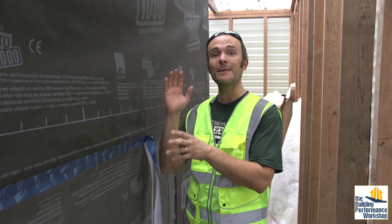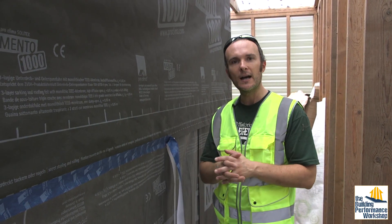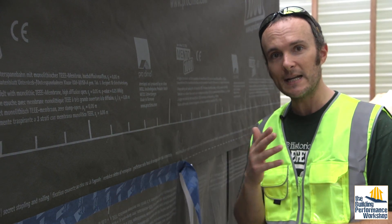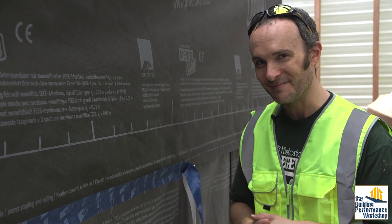I'm going to show you the inside, which is going to be Intello — same company, different material. Check that out when it comes out. Subscribe to the channel to get automatically notified. Go to our buildingperformanceworkshop.com website and check that out. Go ahead and join my email list if you want to be notified as well. I hope that you tune in next time.